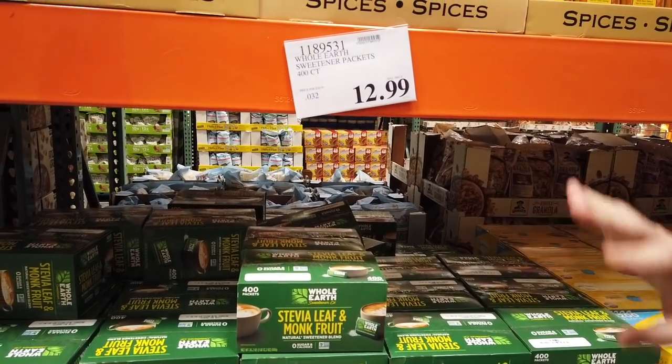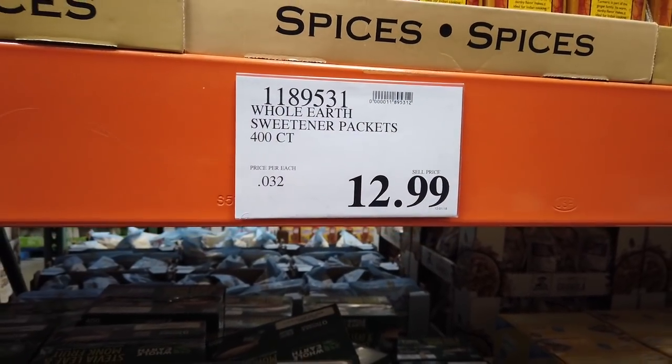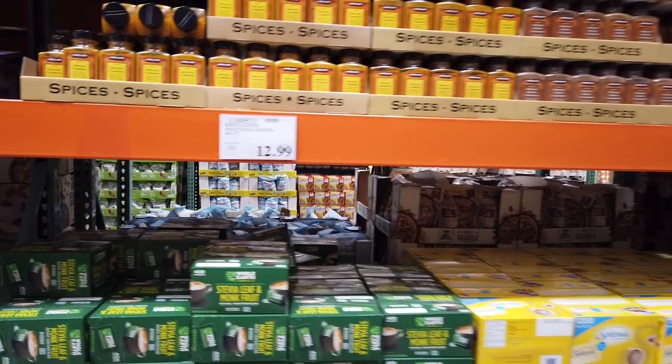I didn't like the taste in my coffee, but some people love it. It's a 400-count for $12.99. Of course, I know I'm not working, but I have to straighten that sign. We're dorks.